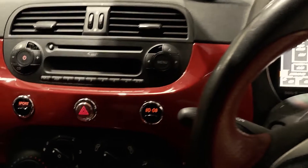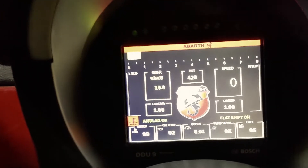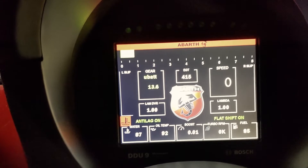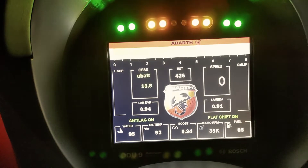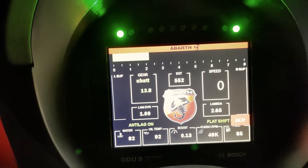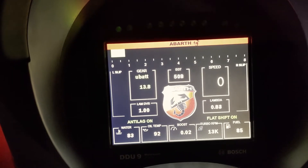We've been doing some testing with the anti-lag system, so we're just going to turn sport mode on. You can see there we've got boost in bar and turbo RPM. We're just going to build the boost up — here we go. You can see the RPM stay up around 66 to 70,000 RPM, with about half to three quarters of a bar of boost.